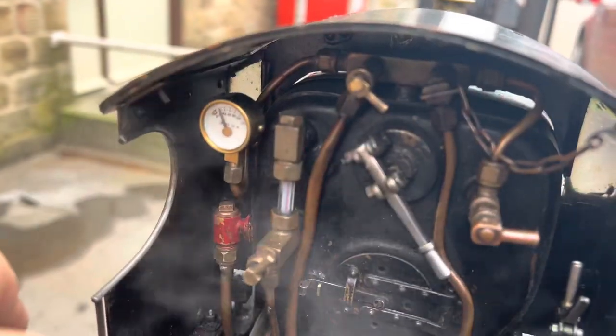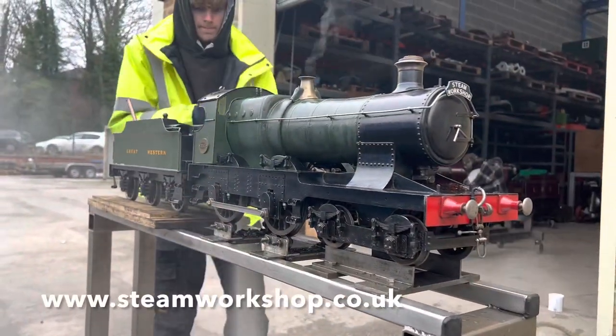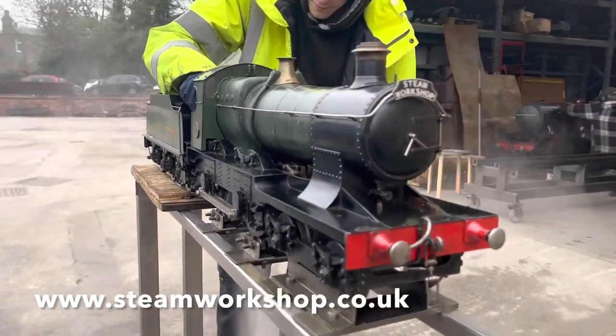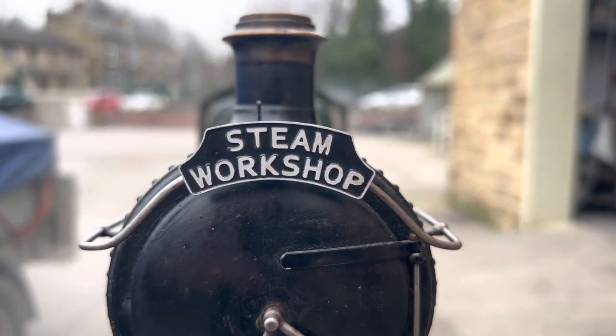You can see the pressure is reducing now — it's down to about 40 psi — and it'll gradually get slower until the boiler's empty. Well, there we go, hopefully that's a useful user's guide for the new owner and a nice little introduction for some of the smaller locos that we run so that you can see roughly how they all work. Thanks for watching.